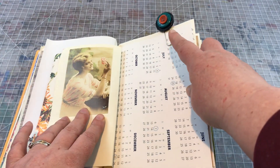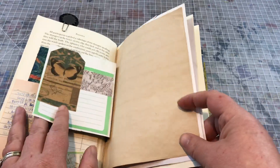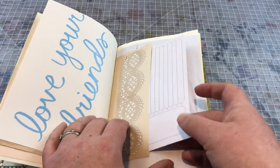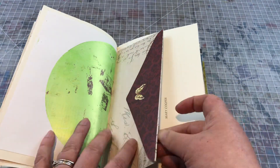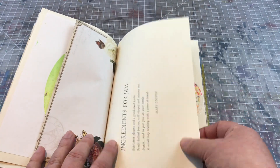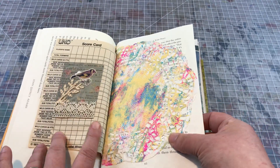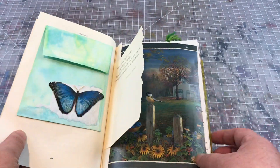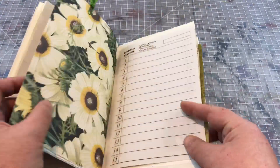I've got some pretty cute little altered paper clips, a little tuck spot, tea-dyed paper, a little pocket, a pretty little envelope, a painted doily, and a cute little ATC that has a bird on it. There are lots of birds and butterflies — nature images throughout.